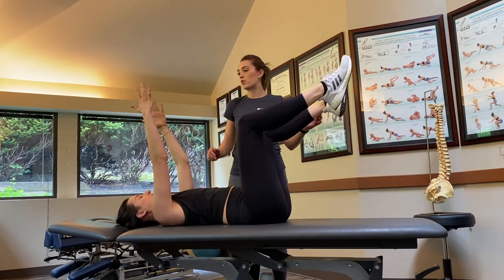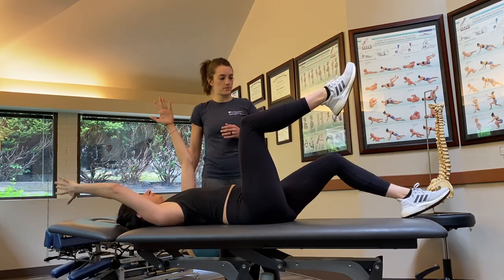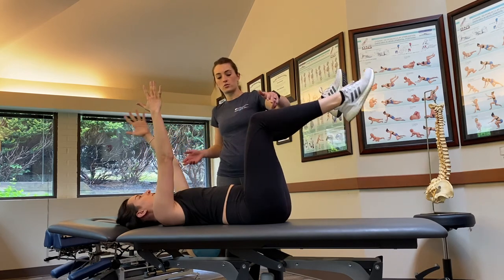To make this even harder, she's going to go opposite leg and opposite arm. Again, belly pressure — nice and slow and controlled.